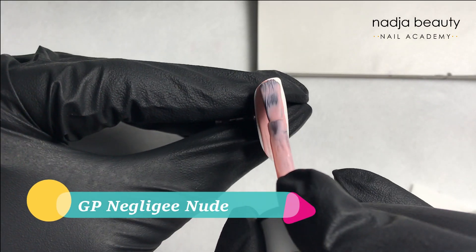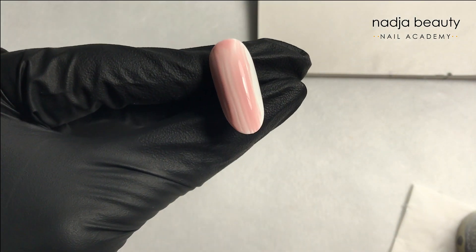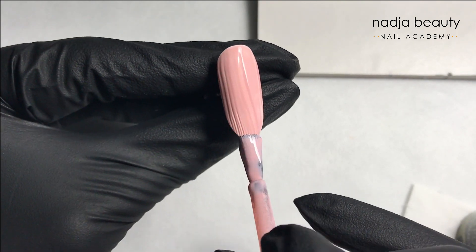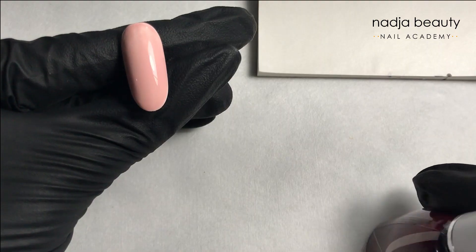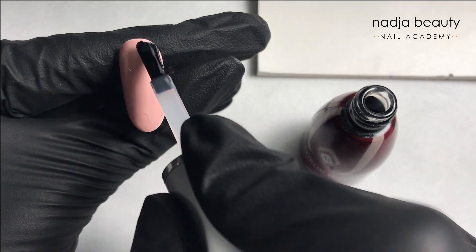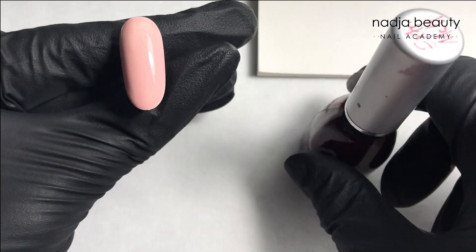For the first of three designs we're going to make, I'm using a Neglige New Gel Polish and applying a thin coat of it. Make sure it's even and cured. Then I'm applying Xtreme Matte topcoat so I can apply my design and it will not run anywhere.